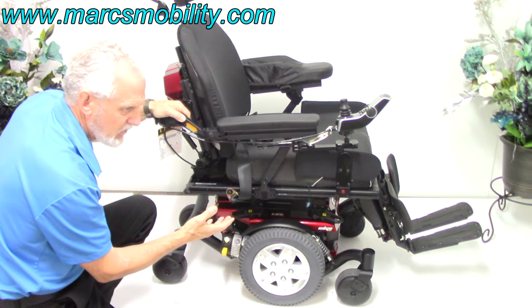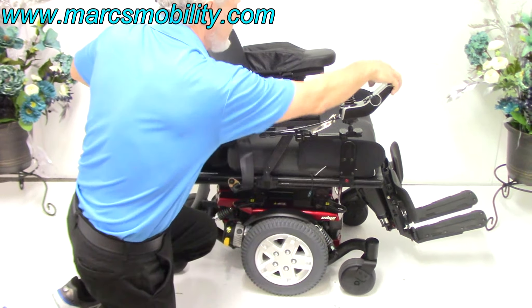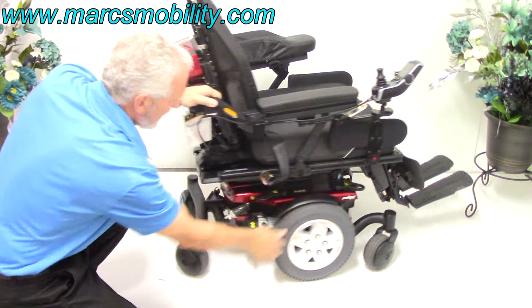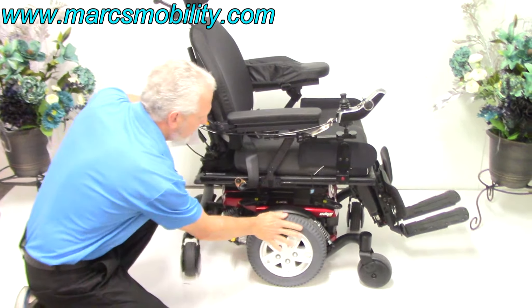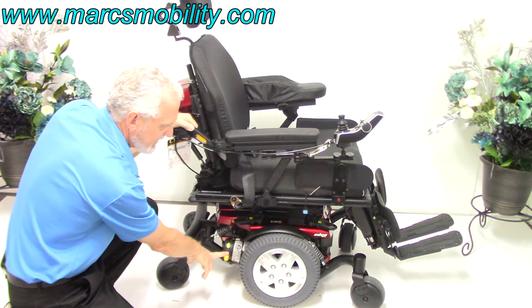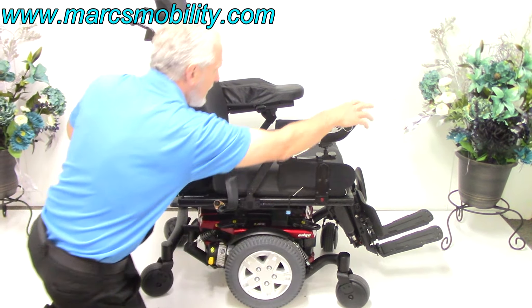Right now I can't roll this chair because it's in gear — it probably weighs right at 400 pounds. To roll it manually, turn the power off and push the handle down on both motors. That unlocks the motor. Once you put the handles back up, you can hear it go back into gear. Only use manual mode in an emergency, just like a car.